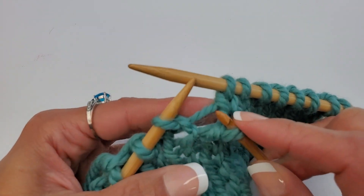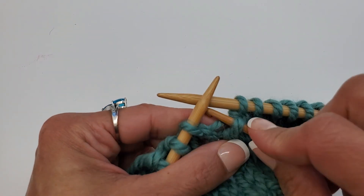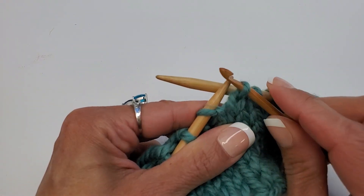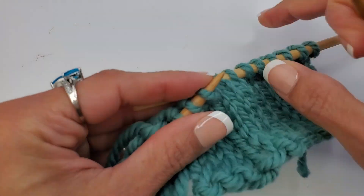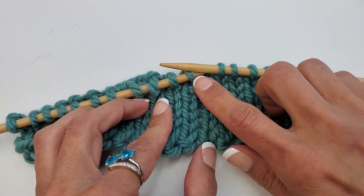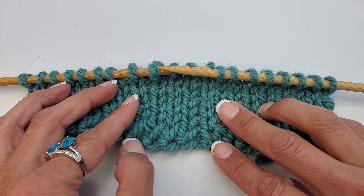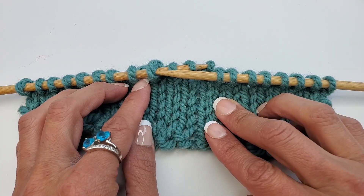It looks like we have one more ladder rung before we are at the very top of our row, so go ahead and finish that one out. On this last one you don't need to reposition — just go ahead and put it right onto your left needle. As you can see, we repositioned everything and actually fixed our work. You can see how the bottom looks very uniform, just like the rest, because now you know how to twist that bottom stitch to get everything back in order.